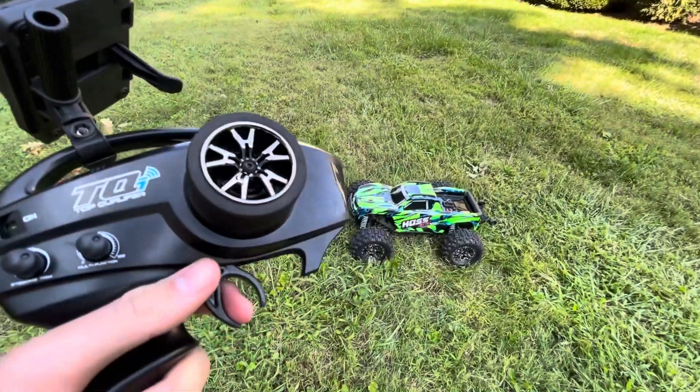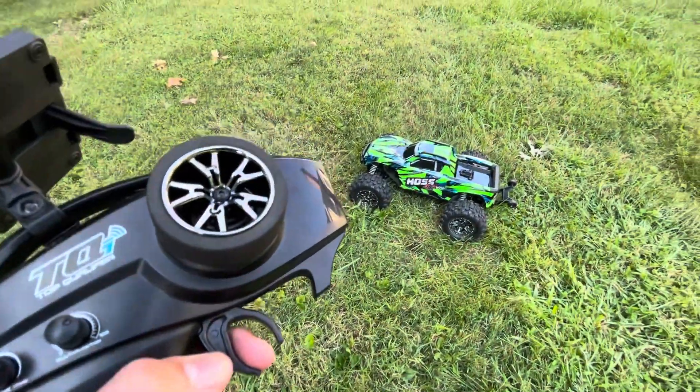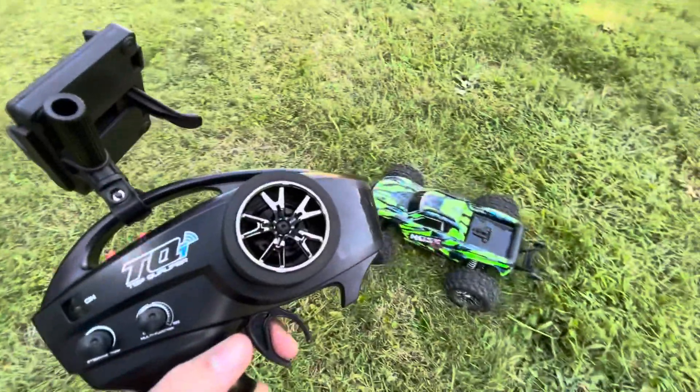You can see it flipped over. I'm going to do that one more time. You go in reverse instead of forward. Watch: reverse, forward, reverse, forward — and it flips itself right over.